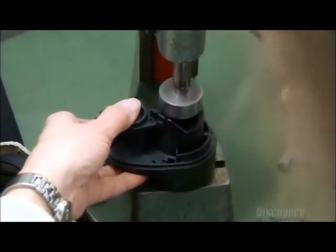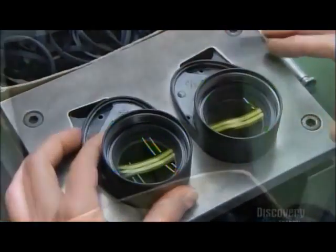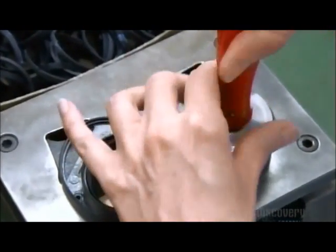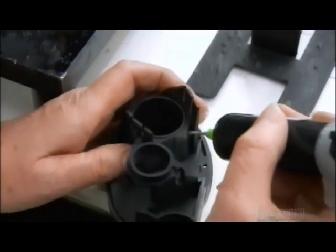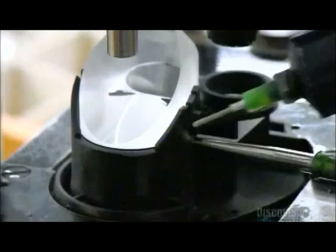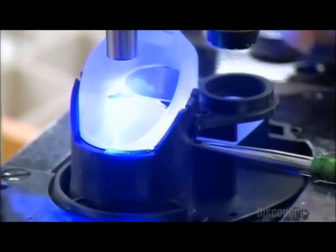It's time to begin assembling the binoculars. First, the objectives go into the housing — which is usually made of plastic, aluminum, or carbon. Workers clean the lenses with a few blasts of compressed nitrogen, then secure them in place with threaded holding rings. A few drops of glue go behind the objectives where the prisms will go, followed by another blast of nitrogen to remove any dust. Then they insert the prisms. An optical machine aligns the focal points of the prism and its corresponding objective, then some more glue locks in the positioning, and a blast of UV light dries the glue.